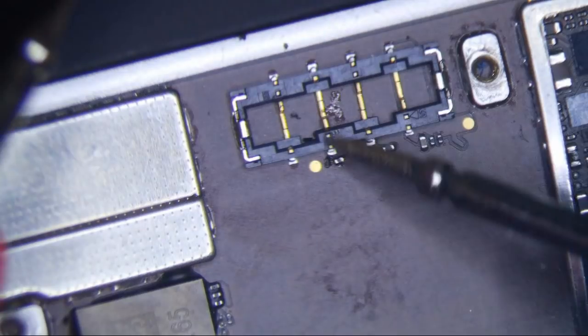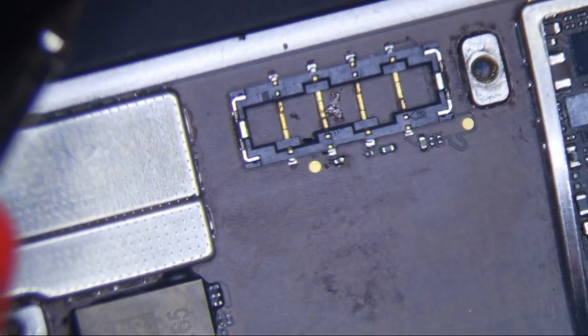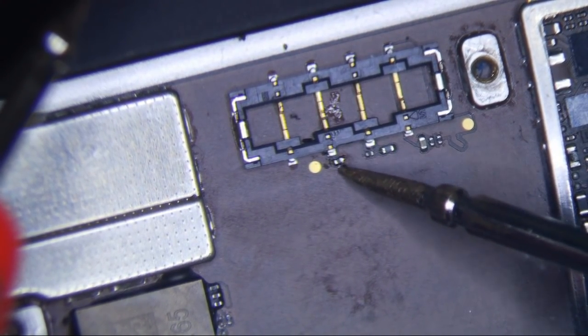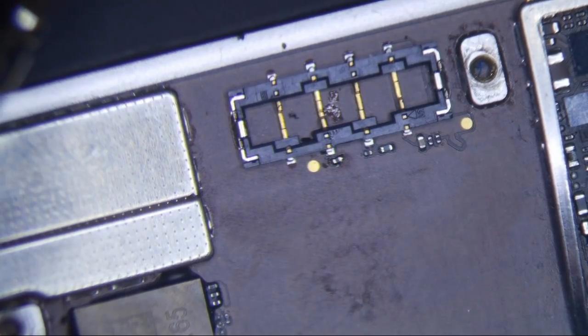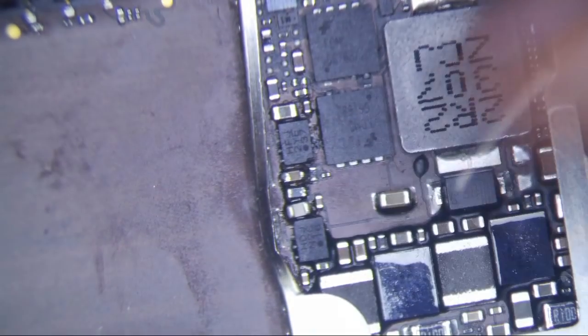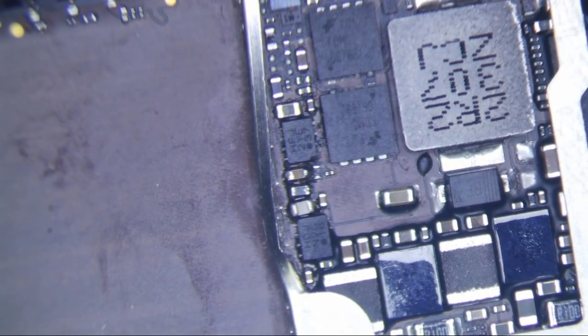I also had to replace this component right here next to the battery. The pad had busted out, so I had to scrape away some of the ground plane and connect it. Maybe that was contributing to the problem as well, but once I replaced all of this it was still not working.